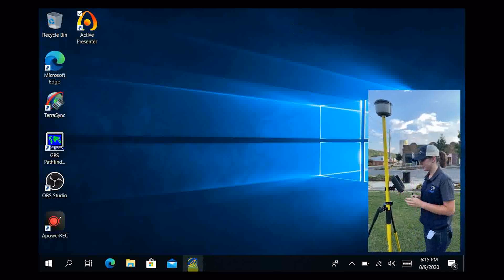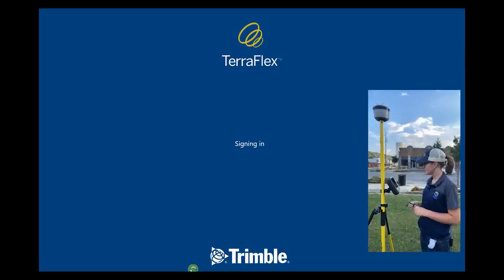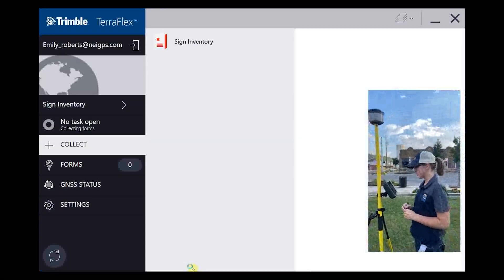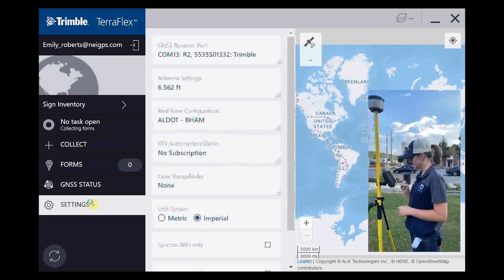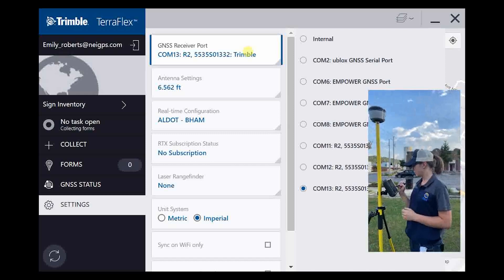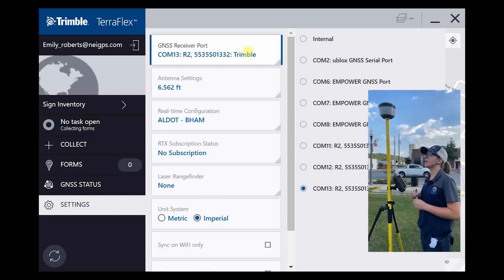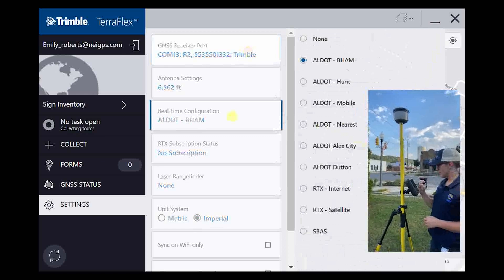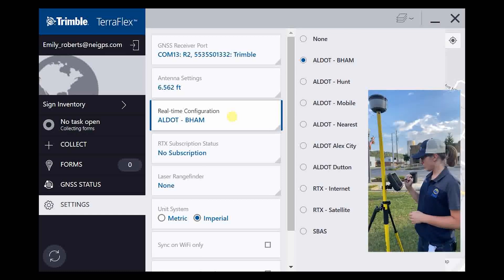Open up TeraFlex. If you've already signed in before, it'll remember your login if you ask it to, so it's a really simple sign-in. Now that we have our receiver paired up, we'll go into settings. I've chosen the port COM13 R2 — the number after the R2 is just the serial number of the receiver itself. You have your antenna setting; this is a two-meter pole, so we have that set there. In our real-time configuration, we're in Leeds, Alabama, so I've set it for ALDOT Birmingham.